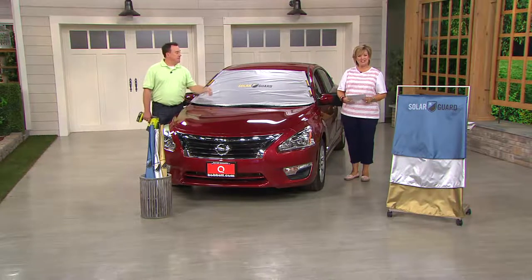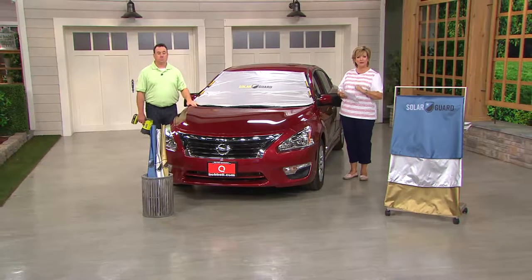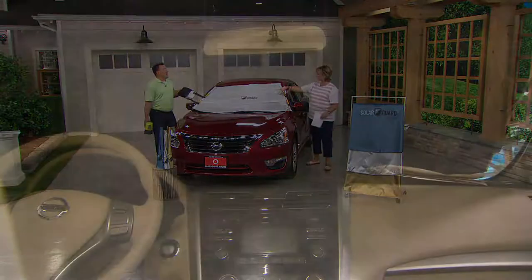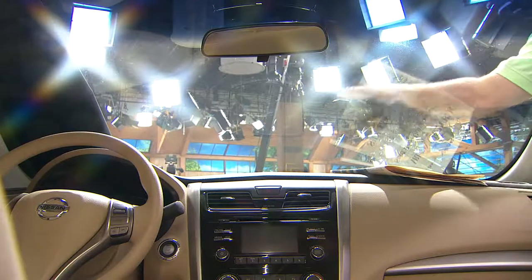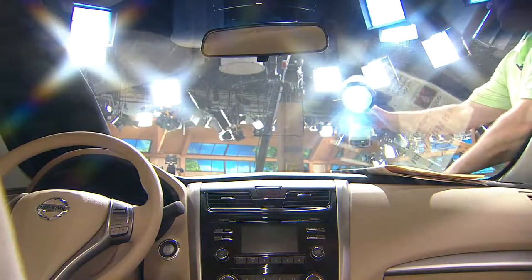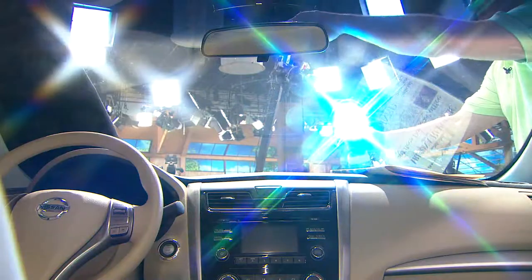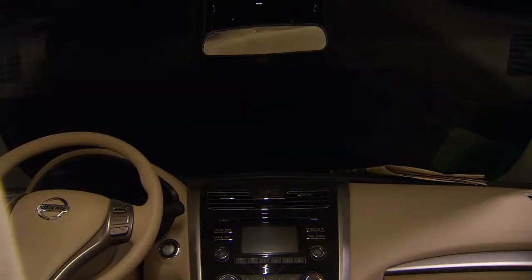Available in blue — which Connie bought — silver, which has been very popular, and gold. Now let's do that demonstration with the high-beam spotlight again. Here are the studio lights — pretty bright — and this blocks nearly all UVA and invisible light. We have a camera inside the car, so pretend you're sitting in the car — that's what you'd see. Now look at this bright light. When I slide the Solar Guard back over: look at the difference. It reduces it down to basically a coaster. Incredible.